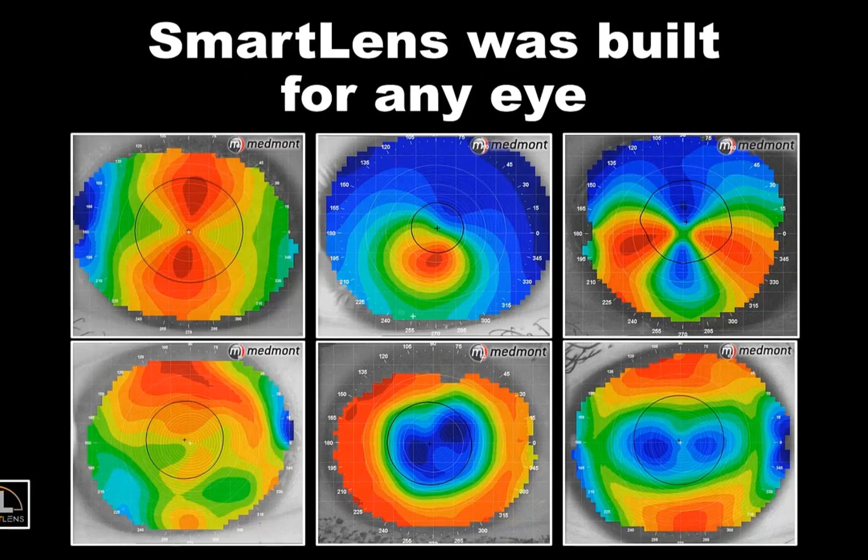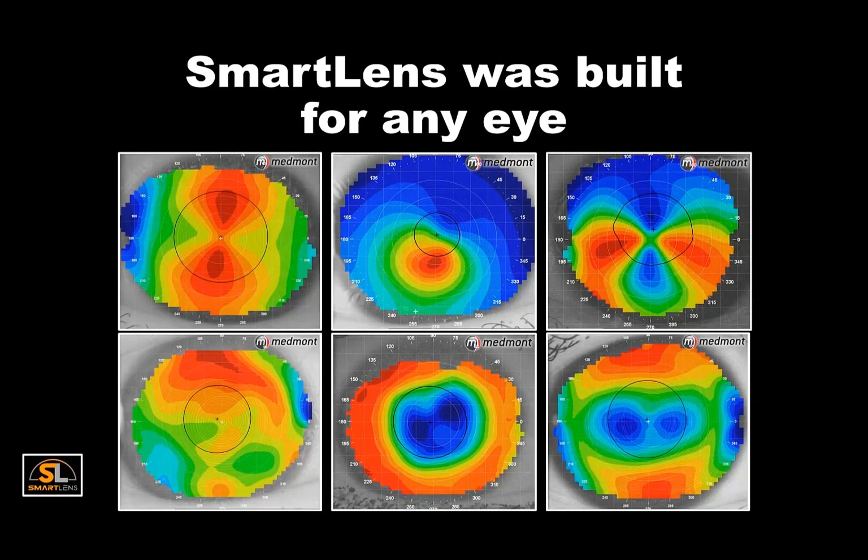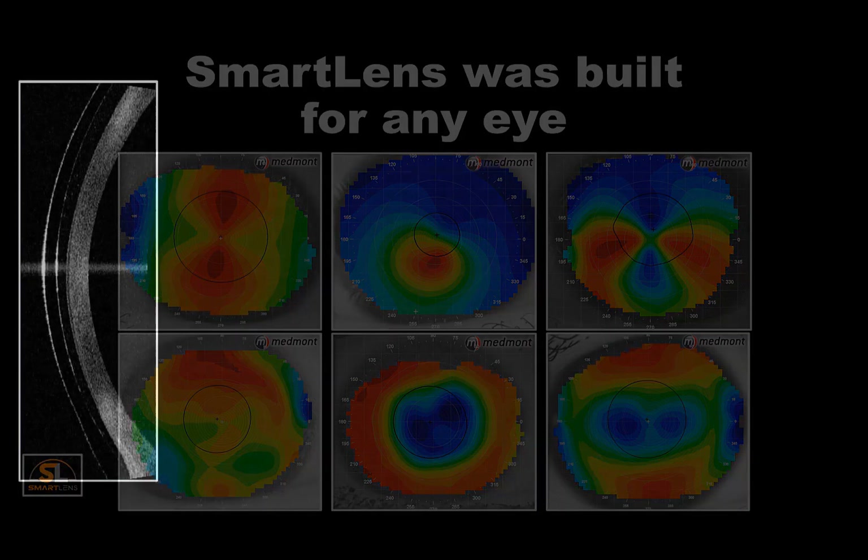From normal eye shapes with ocular surface disease, through corneal thinning disorders, transplants, and post-refractive surgery patients, the Smart Lens simply needs to create enough vault to clear over the eye surface regardless of its irregularity. The more regular the eye shape, the more symmetric the tear layer profile will be, and as the asymmetry increases, the fluid layer will similarly increase in asymmetry. The benefit of a vaulting scleral like the Smart Lens is its ability to manage the highly irregular eye shapes.